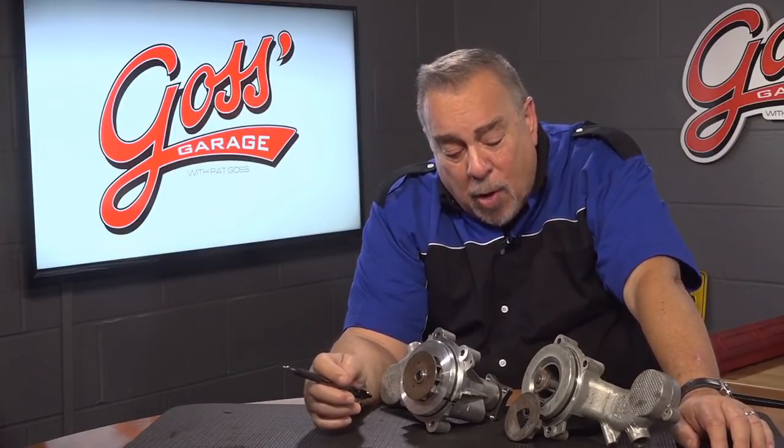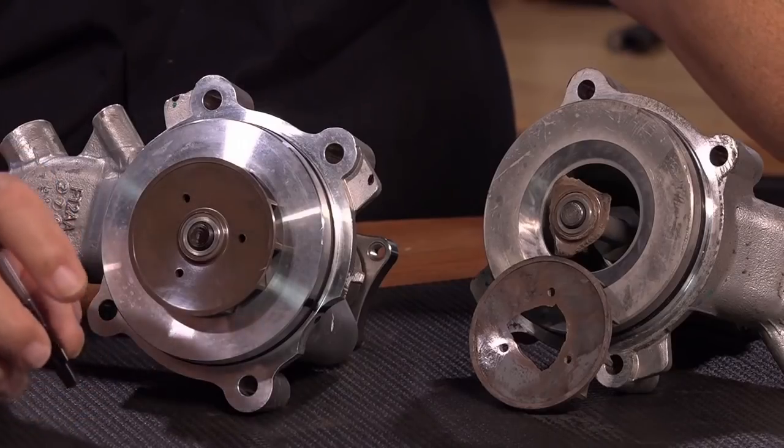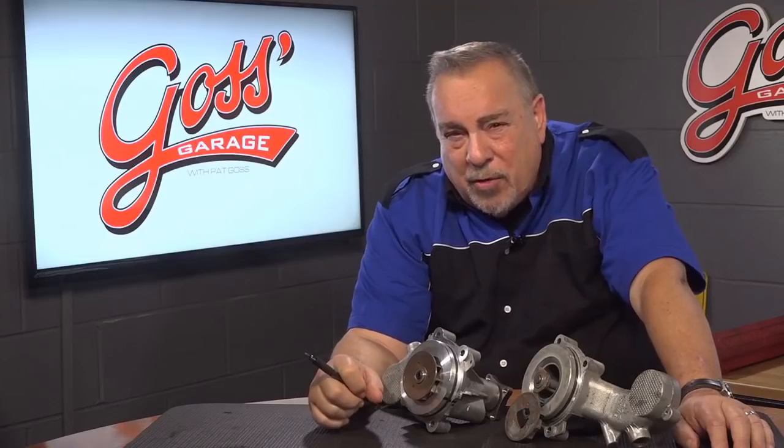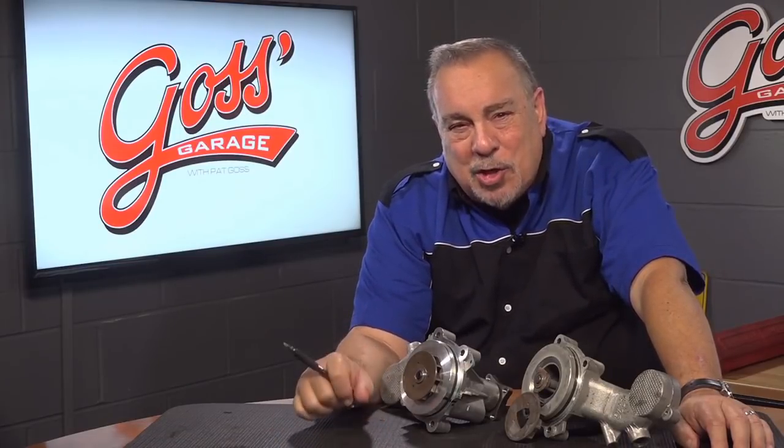In this case, that saved this guy probably a $5,000 or $6,000 replacement engine. If you want more information about your car or about cars in general, check us out at goss-garage.com.